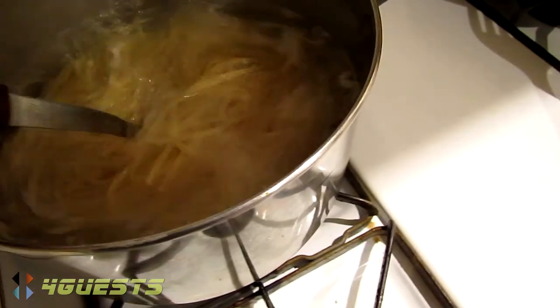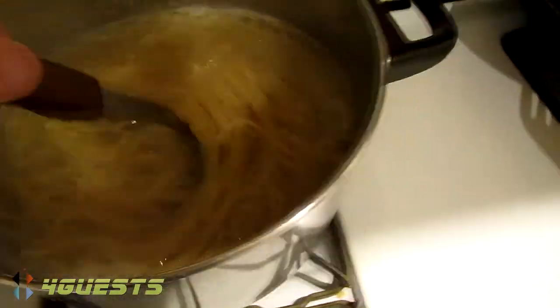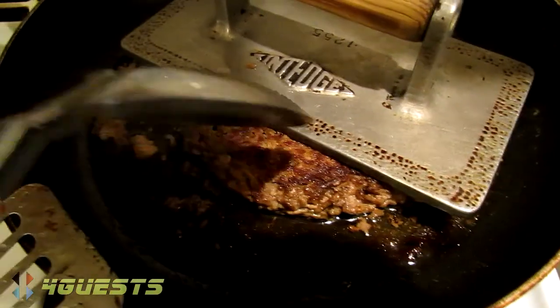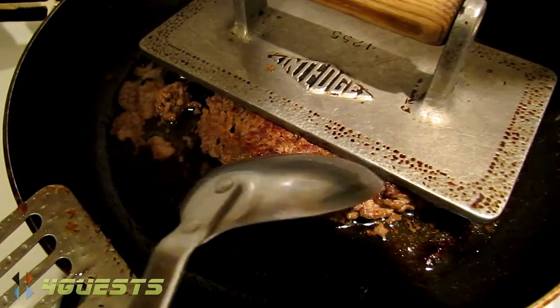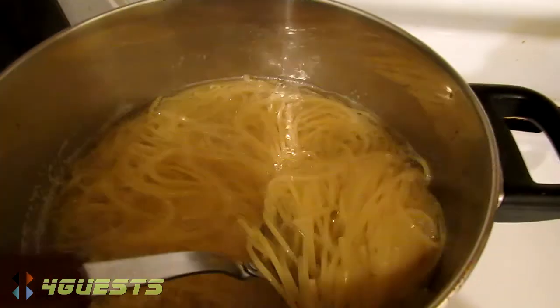I am making some simple spaghetti with 16 ounces of pasta. Over here I've cooked my ground beef — just right over one pound, 16 ounces of ground beef — and we got a lot of steam coming off of it. Let's get it right now.